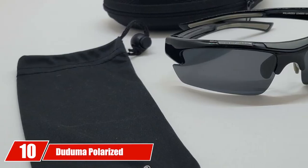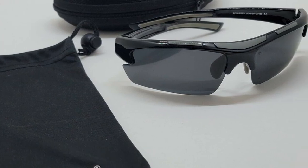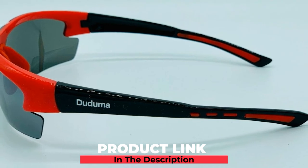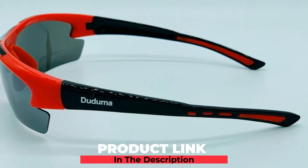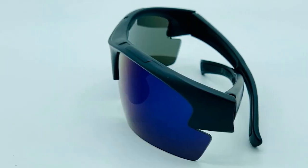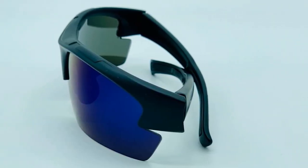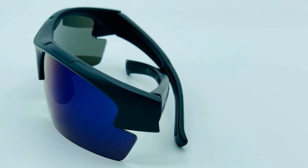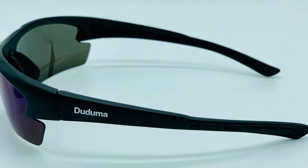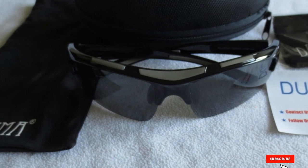Finally, the number ten position is dominated by Dojuma Polarized Designer Fashion Sports Sunglasses. Dojuma designed these sunglasses for almost every sport with 100% UV 400 coated protection and 100% UVA and UVB protection. Dojuma offers nine different frame and lens combinations so you can get whichever ones fit your style. The Dojuma Polarized Sports Sunglasses are super clear, durable, great looking, super light, and very stylish for any golfer or sports enthusiast.